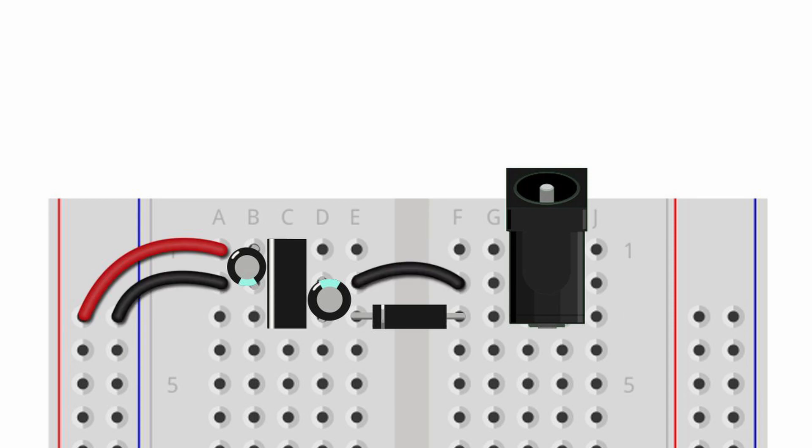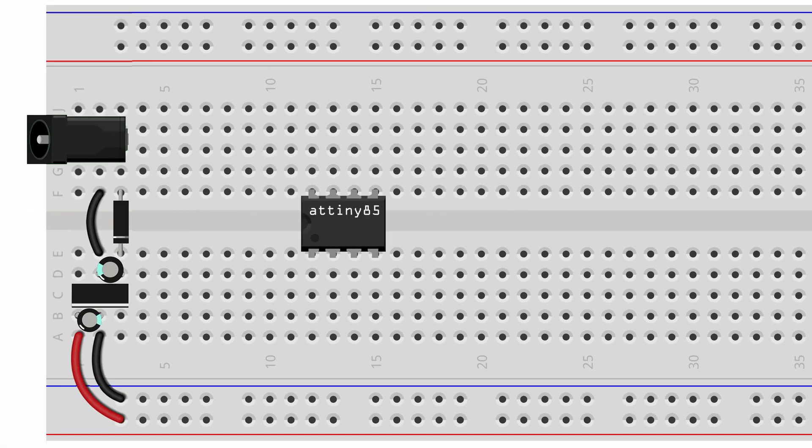We can trace the current flow from the positive of the barrel jack to the rectifier diode, across the gutter of the breadboard, past the 100 microfarad capacitor, and into the voltage regulator. From there, the output leg of the voltage regulator is connected past the 10 microfarad capacitor into the positive rail of the breadboard. The negative rail of the breadboard gets connected to the negative leg of the 10 microfarad capacitor, across the voltage regulator and 100 microfarad capacitor, back to the barrel jack with the jumper wire. We add the AT-Tiny to the breadboard, with its legs on either side of the middle divider.